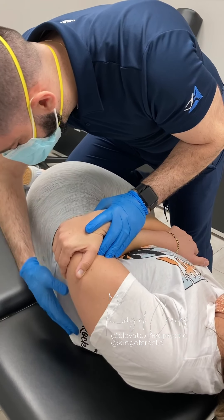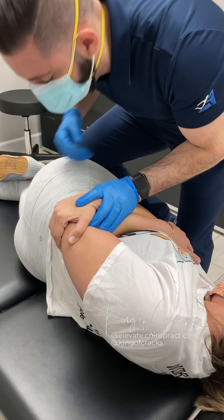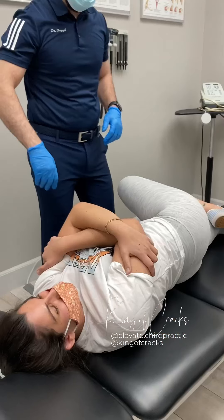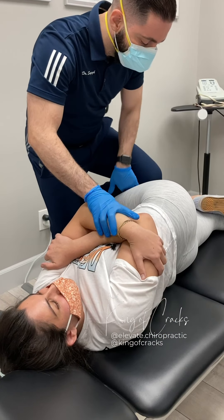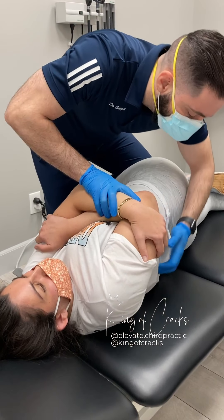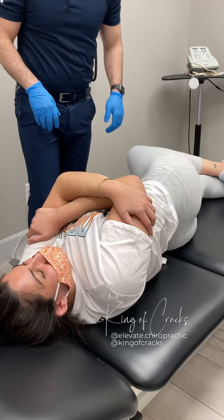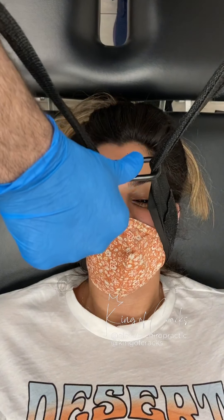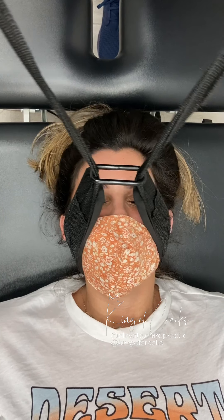Nice deep breath in, all the way out. Very good. How does that feel? Nice deep breath in, all the way out. Very good. Go ahead and take a nice deep breath in, all the way out. And one more time — deep breath in, all the way out.